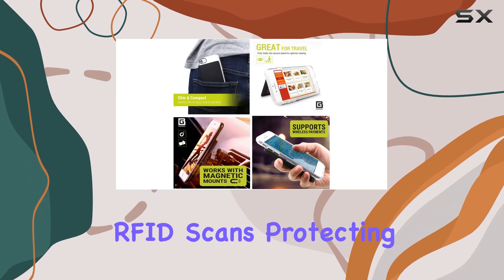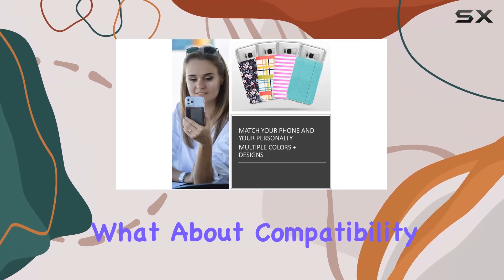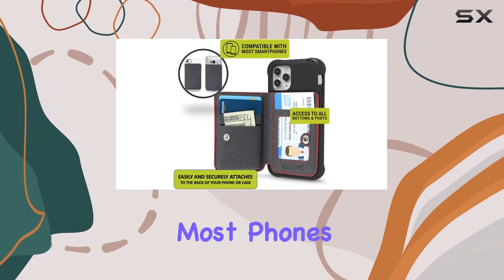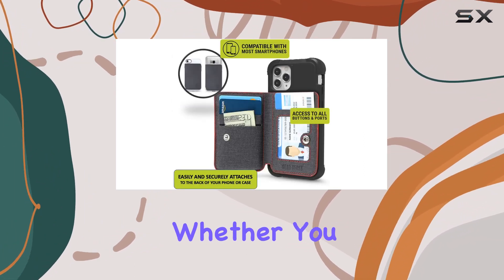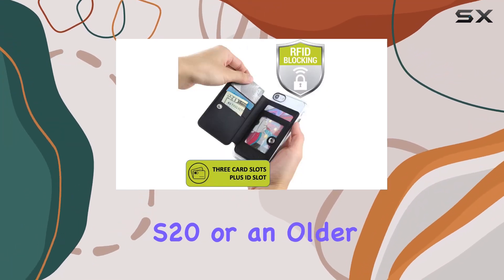It also comes with RFID protection, a handy feature that safeguards against unauthorized RFID scans, protecting you from electronic pickpocketing. As for compatibility, it works with most phones with or without a phone case — whether you have the latest iPhone 12, Galaxy S20, or an older model like the iPhone 8.